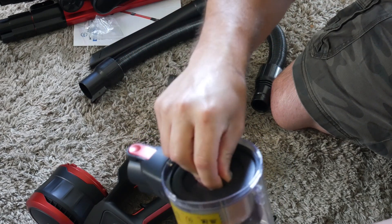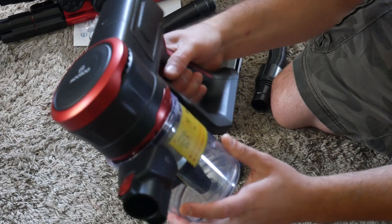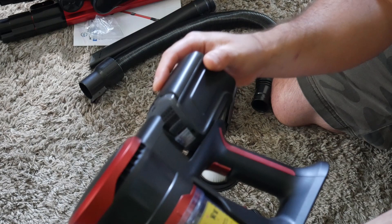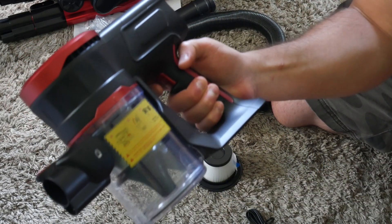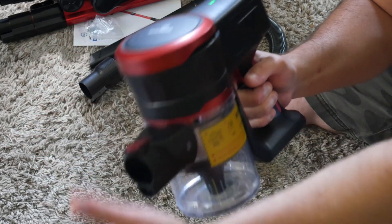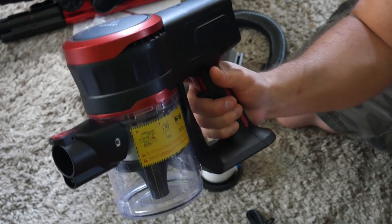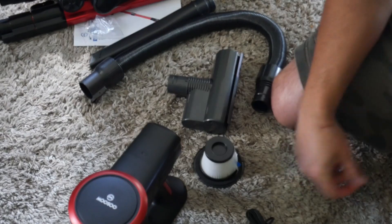So you got two little filter bays and you're good to go. Then you go ahead, place this back in here, and you twist and lock it back in place. For the battery, it just simply slides right in here, just like that. Now you press and hold the trigger, then press it again for faster speed, and press it again to turn it off. So you got two speeds.